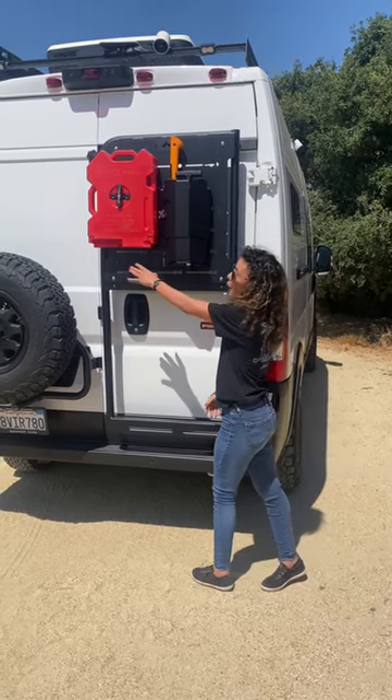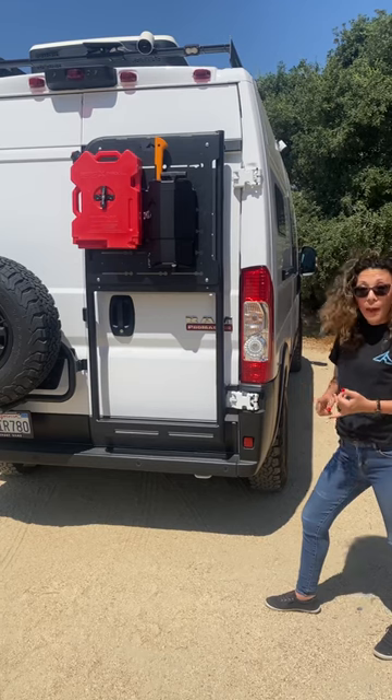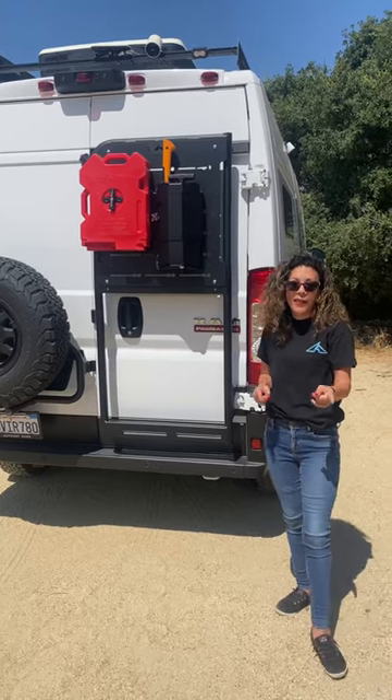And then on this side, we have our Rotopax backpack mount and a Rotopax jug. Down here, you can add a box, you can add another backpack plate, you can add more full accessories. So go to our website, check it out, see what we got going on.